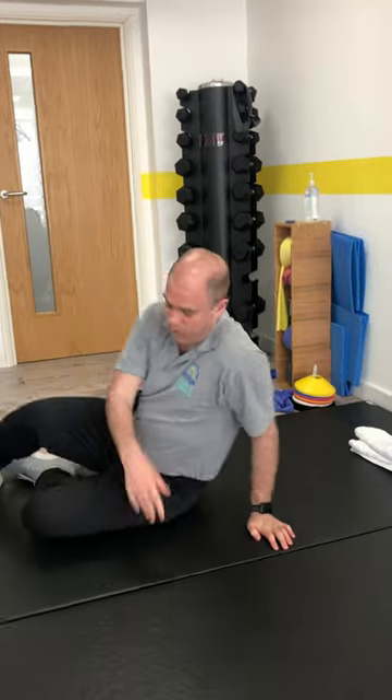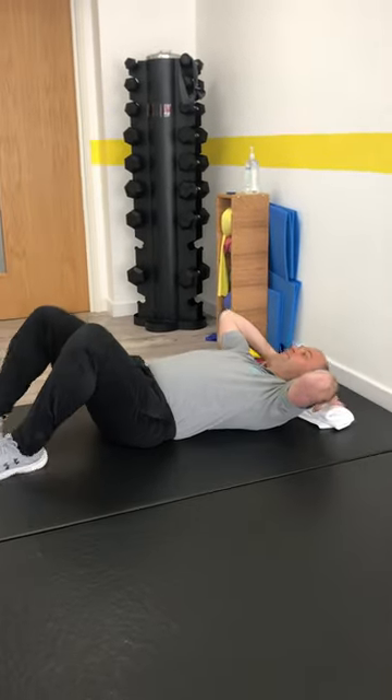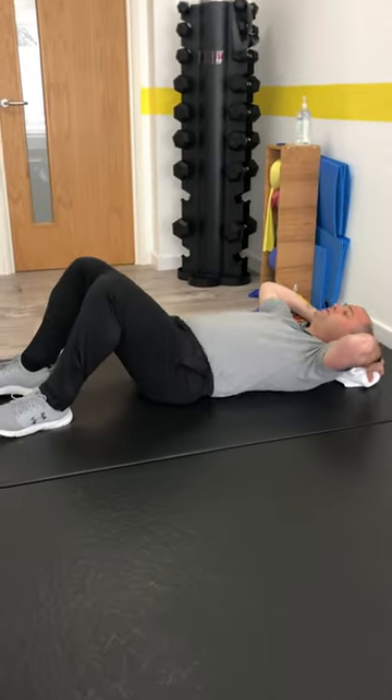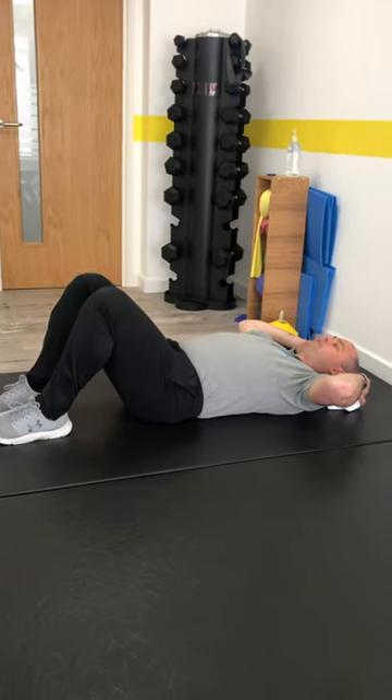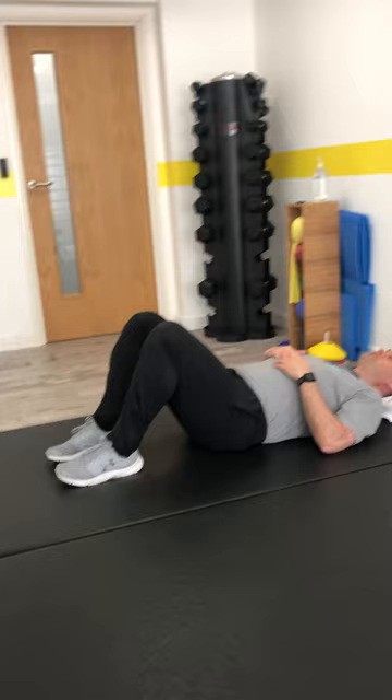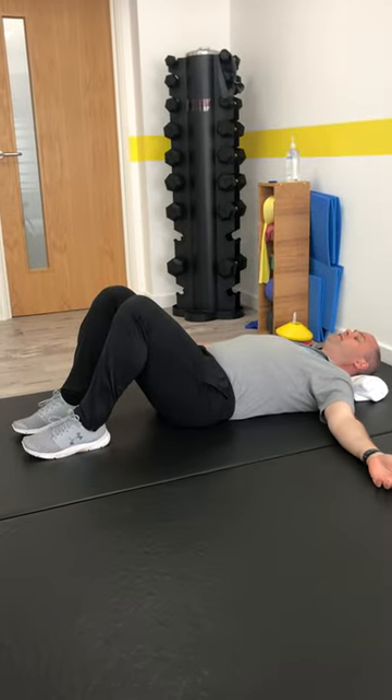So what we're going to do — onto the floor. Something to support your head if you want to, you don't have to. This is just a rolled up towel. Knees bent and just nice and relaxed the feet. Nice relaxed position, arms out at the side.